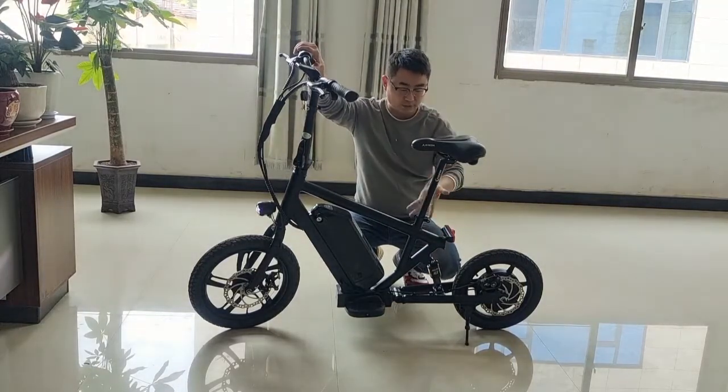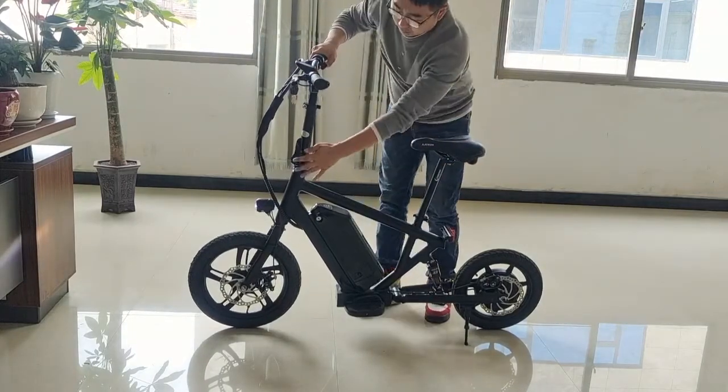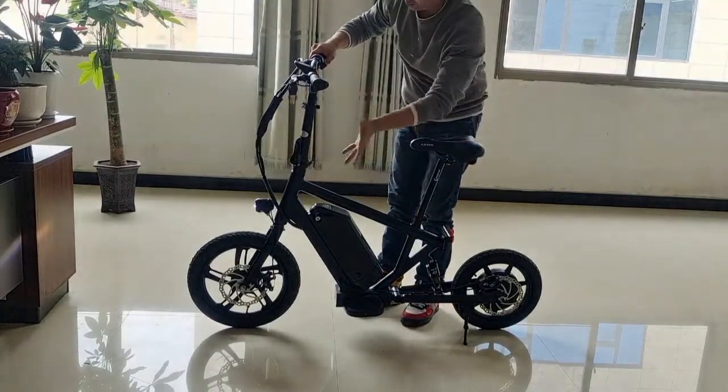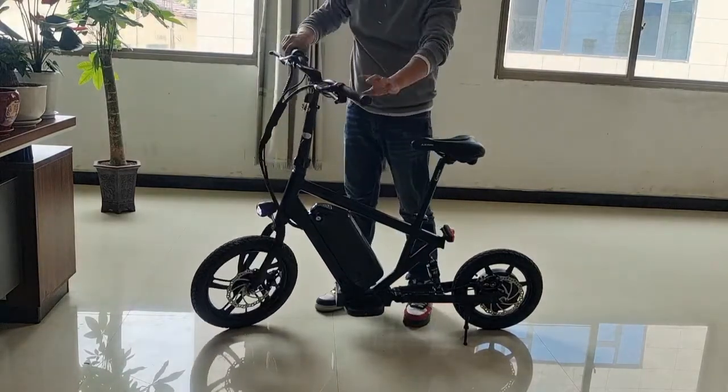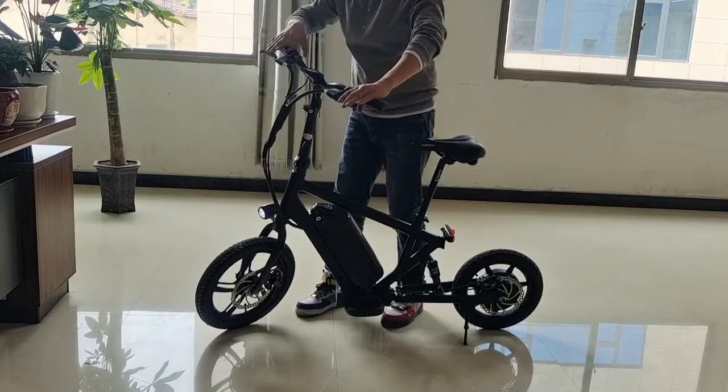And we have the G-AO side — we can adjust the harness. And we use the football stone; when we put it, it's more smaller. And we have the LCD display, and we have the horn here inside the light, and we have two brake levers.